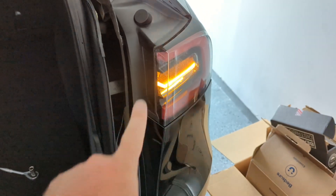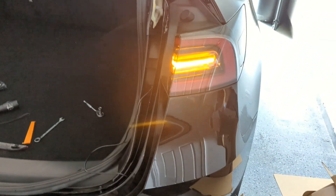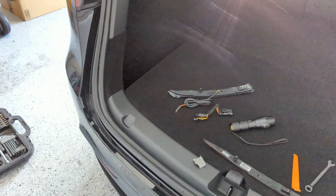I put it all back together — plugged it all in inside — and next I'm going to put it all back together, but first the turn signal test. Look at that, it's working! The wiring harness works. Now to button this all back up and then repeat on the other side.